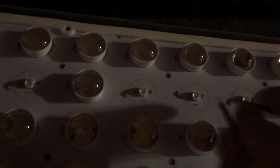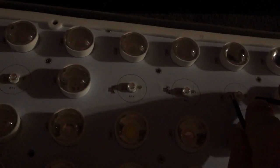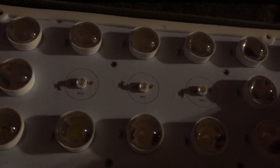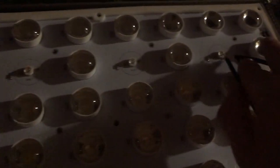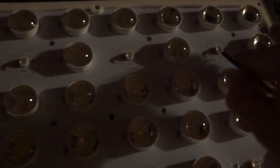Going one by one and figuring it out. Once we find the right one, the board will light up. And we have found it — it is this one over here.